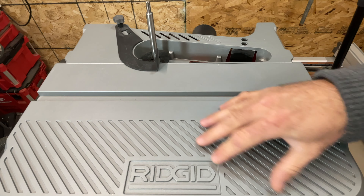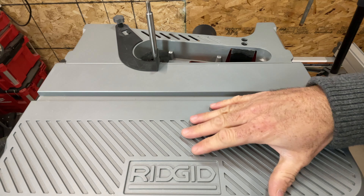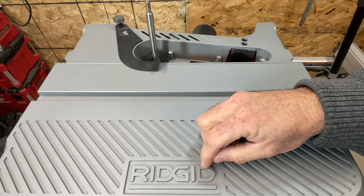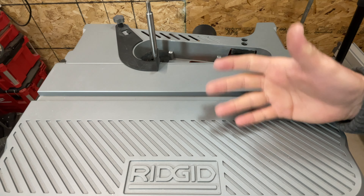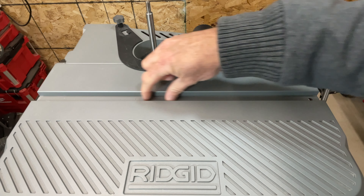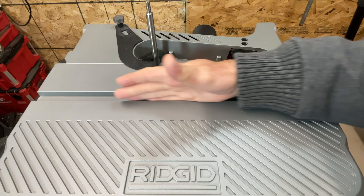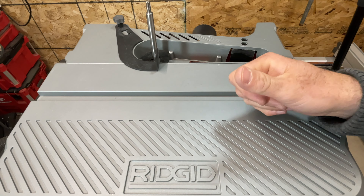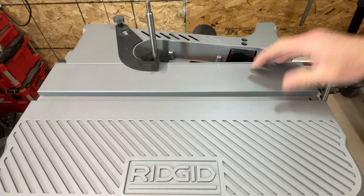The tabletop has machine-cut grooves, and I don't understand why companies do this. It seems like extra expense for no reason — it just catches dust, and it's a spindle sander, so how fancy does it need to look? That said, it does have an actual three-quarter inch miter slot. It's not a T-slot and nothing locks into it, but you can slide a miter gauge accessory through it, which is better than some competitors. Props to RIDGID for giving us an actual useful miter slot.